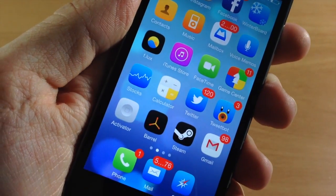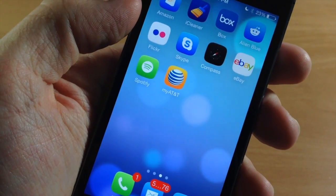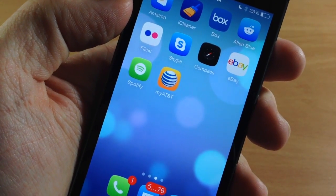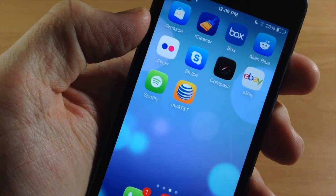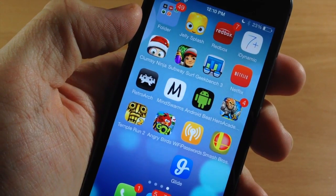The nice thing about this is that even if the icons aren't supported, they still get that mask. So you can see the AT&T one is not themed, but it still does fit in with the entire theme and it's not jarring like some of the icons you'll see in some themes where they just don't fit at all.